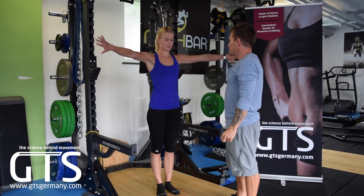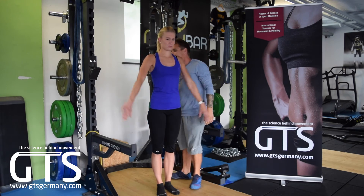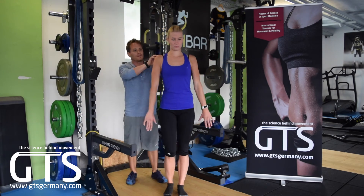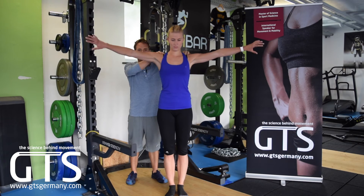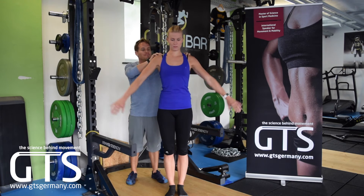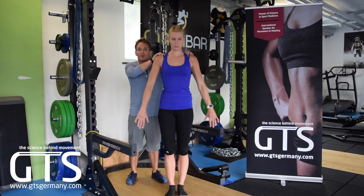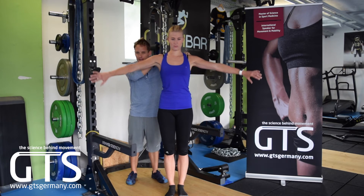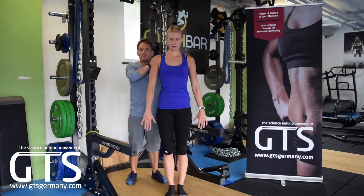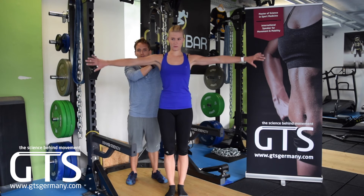As she does the reps, I move behind her and palpate the back of her shoulders. She should feel a burn in the posterior superior portion of the shoulder. When I touch it, I can feel some cracking and movement — this is okay and tells me she's going through the right exercise.